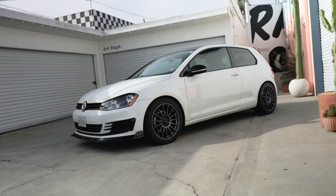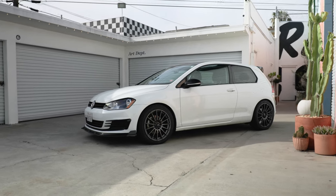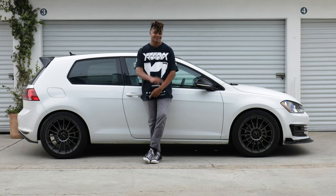But other than that, I really like the car. I really like the wheels — it's a good setup. I appreciate you guys watching my video. Until next time, I'll see you later.